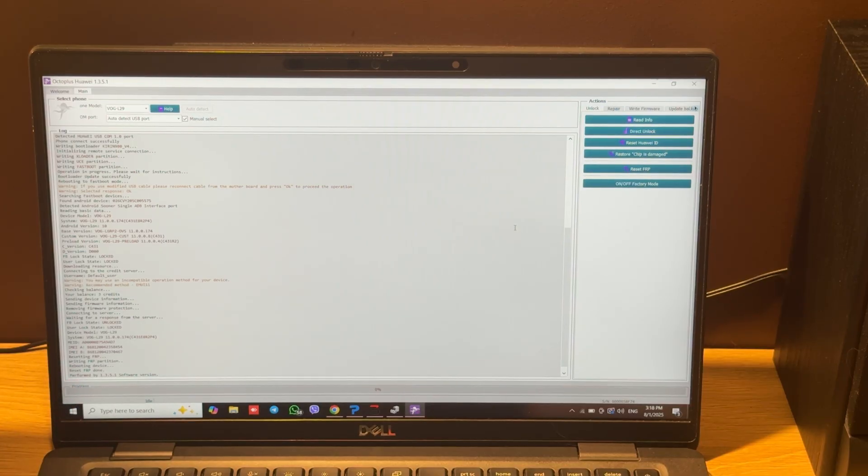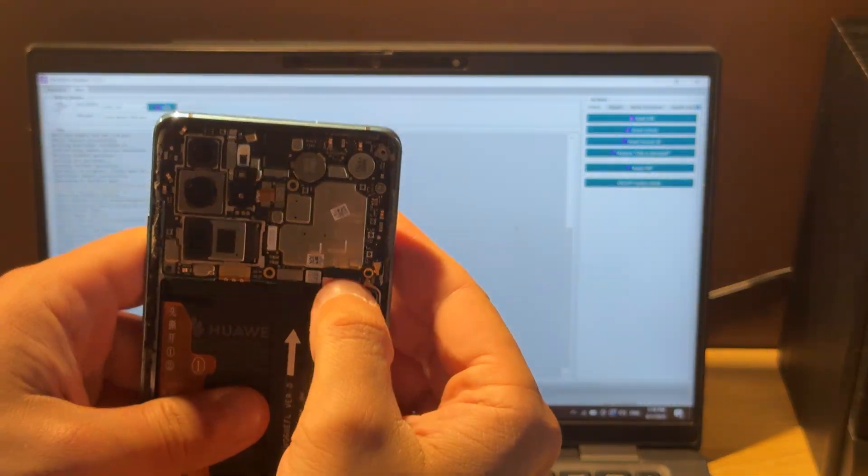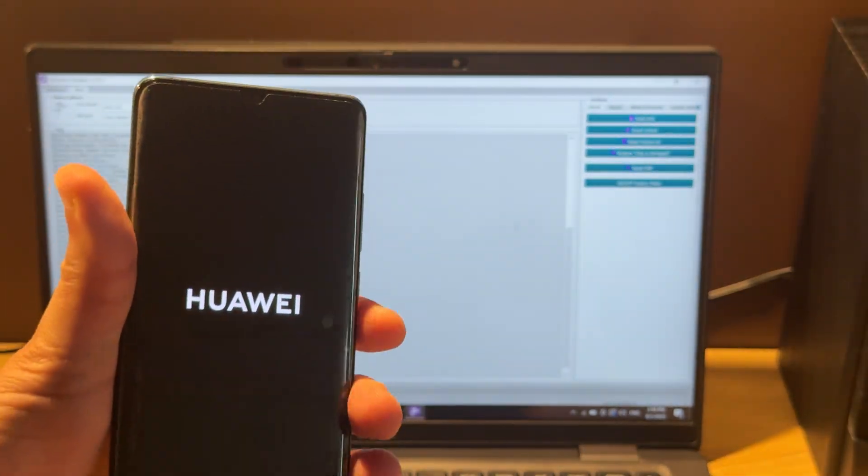Now when we see the 'Reset FRP done' message we can disconnect the cable. Connect this one connector and check our phone.